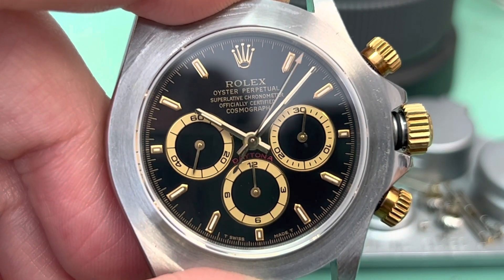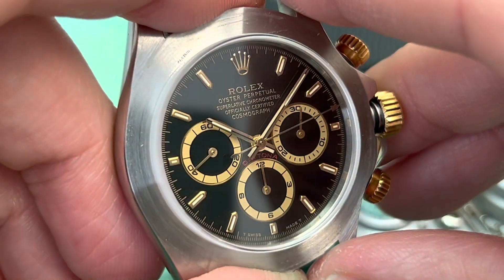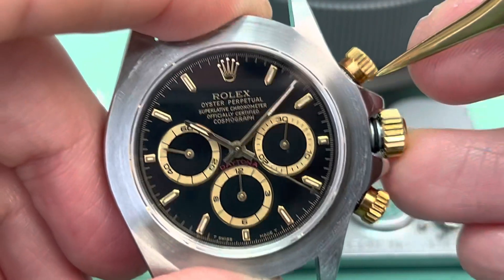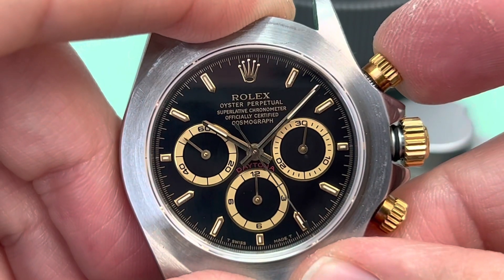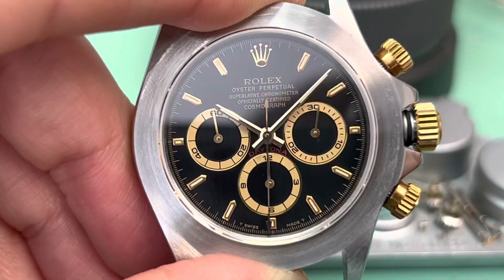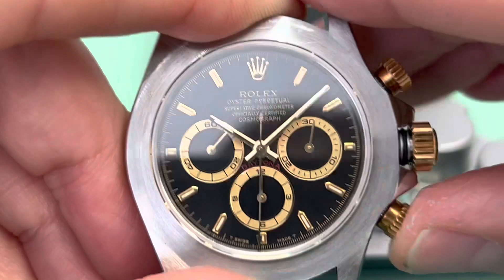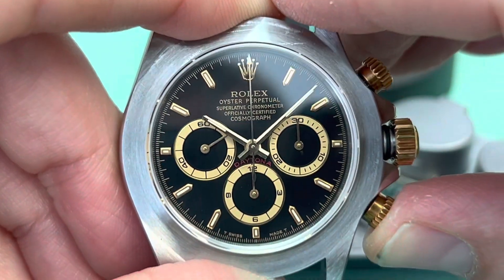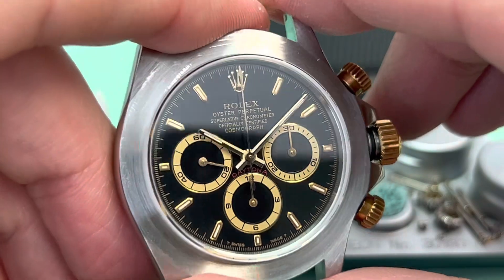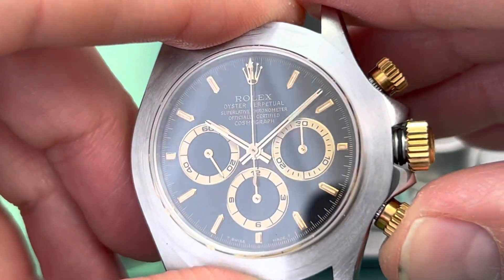Now let's see what happens when we stop the chronograph and press the reset button. I stop the seconds runner at 30 seconds just so you can see how fast the hands reset. I stop the chronograph with the stop button at 30 seconds. Now we'll be resetting the chronograph with the reset button — in an instant, the seconds counter and minute counter have returned to zero. The start, stop, and reset functions of the chronograph are all working properly.